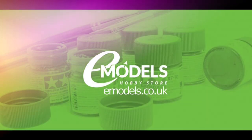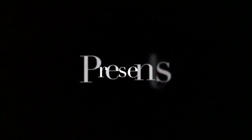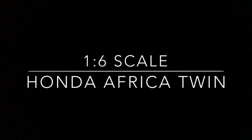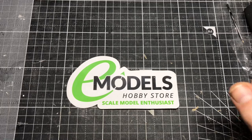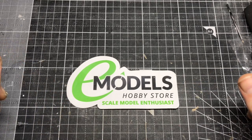eModels.co.uk — make something awesome. Hello, I'm Chris, this is Gross Models, and this is my first build for eModels.co.uk.